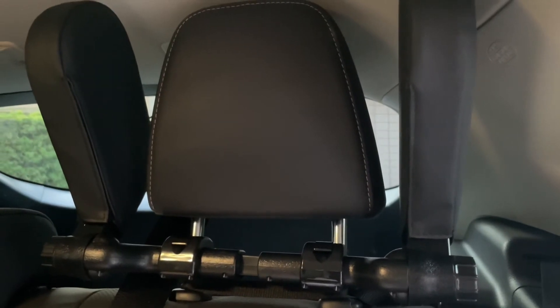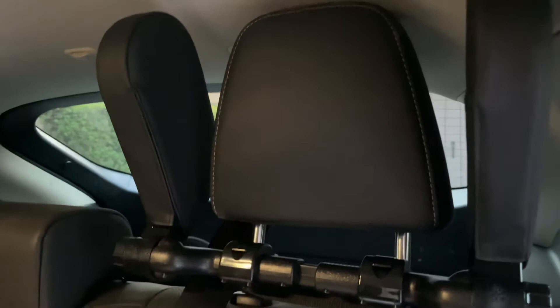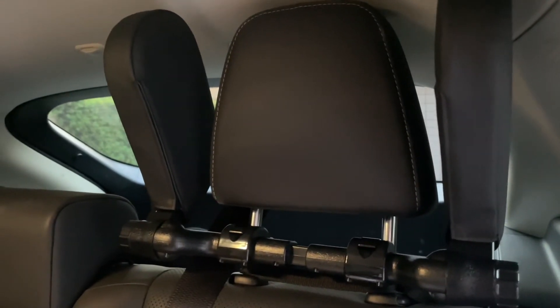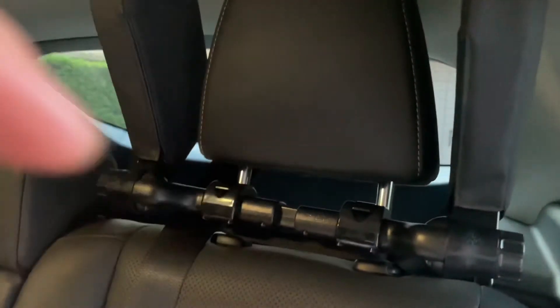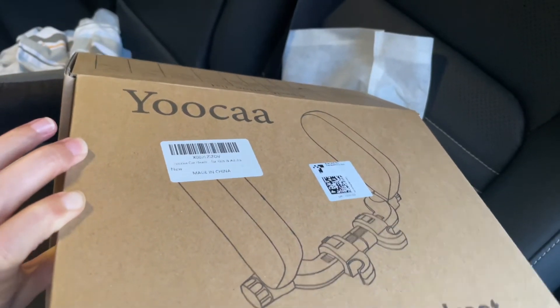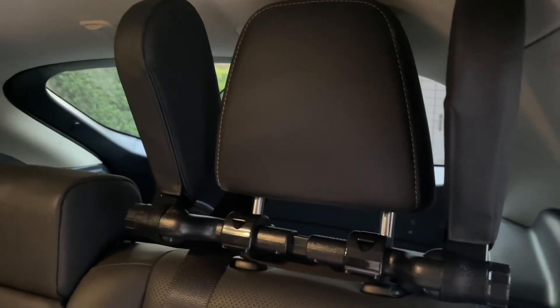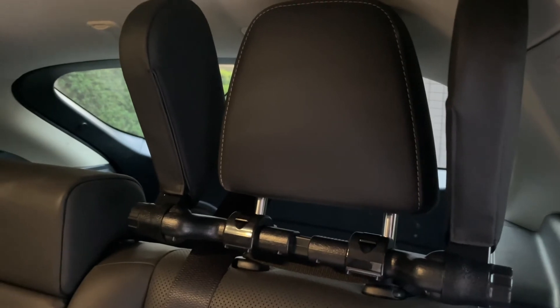Hopefully this helped you guys out if you are considering one of these headrests for your car. It doesn't have to be the Road Pal version — you can buy any generic version from Amazon. I'll have the link in the description below to this one, which is the Yucca one, just in case you're interested. Thanks everybody for watching, see you in our next video. Please like and subscribe if you like our household product unboxings.